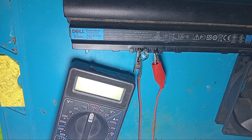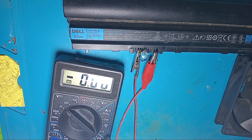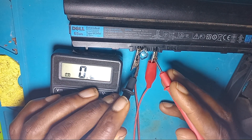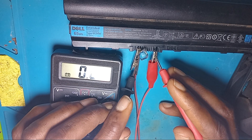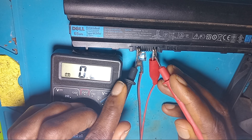I will set my multimeter to 20 volts, then I will put the red probe on the battery. You can see we have no value on the battery connector, so we have no value.